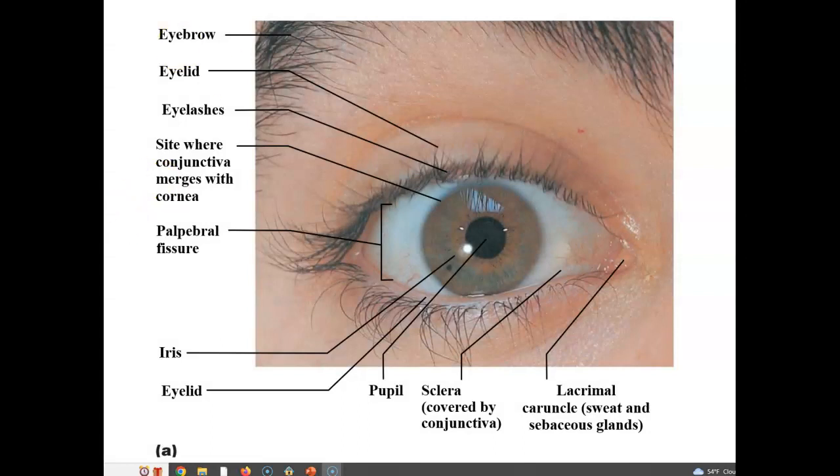Here are some structures of the accessory organs. We have the eyebrows up here, which are pigmented — they absorb sunlight and aid in protecting sweat from dripping into the eye. We have the eyelid; you can see the skin part of the eyelid. Underneath would be connective tissue and the orbicularis oculi, and the inner layer would be the conjunctiva. We also have eyelashes, which are pigmented and absorb sunlight, aiding in protecting the eye from things coming in, as they are very sensitive.